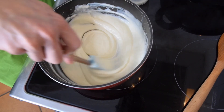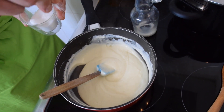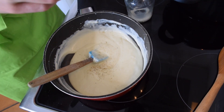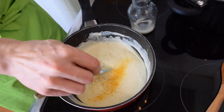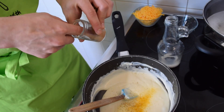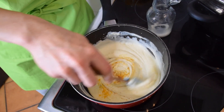Now I'm going to wait to add my cheddar until the pasta are ready. For now I'm adding a little bit of salt — not too much because I already have cheese — and some pepper. I'm also adding some turmeric powder, just to have that really yellow color, which gives a nice touch plus a little flavor. And I'm adding also a pinch of nutmeg for some extra flavor.